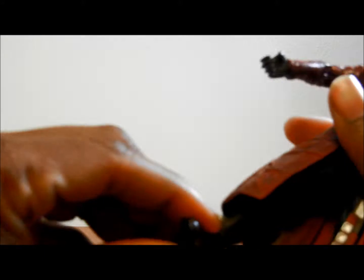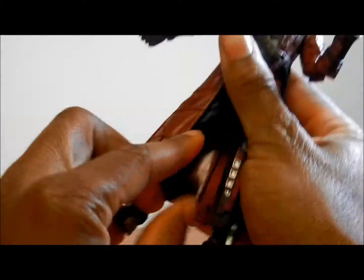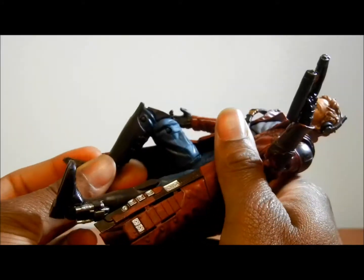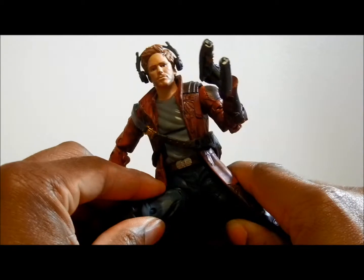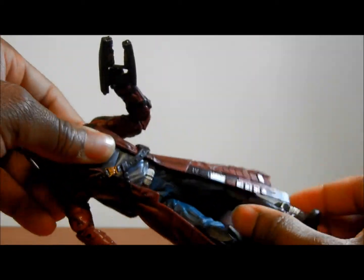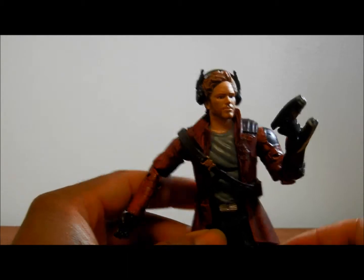Now as far as articulation goes, you of course get the pivoting of the ankles. Look at how far that's going — look at the pivoting of that ankle, way out there. The leg can't bend as far as other figures have gone, but that's a pretty good bend. Legs can stretch out really wide even with the jacket on. Ab crunch — is there an ab crunch? Is the jacket in the way? There's a little bit of an ab crunch, yeah. It's really hard to do it with him wearing the jacket though.